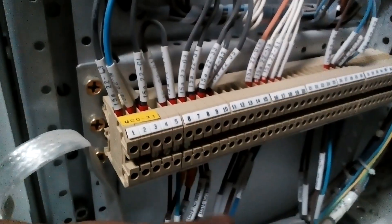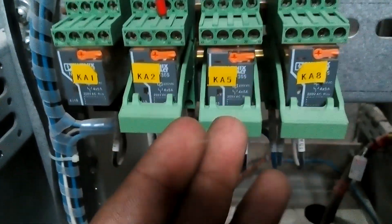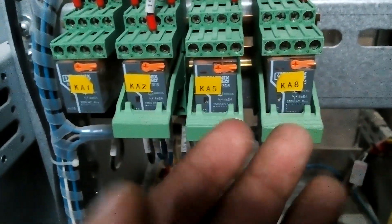This is our control termination block — DI and DO blocks. Here, signals come from the DCS and field side. These relays are fault relays, run relays, bypass contactor relays, and also a reset relay, as you can see in the diagram.